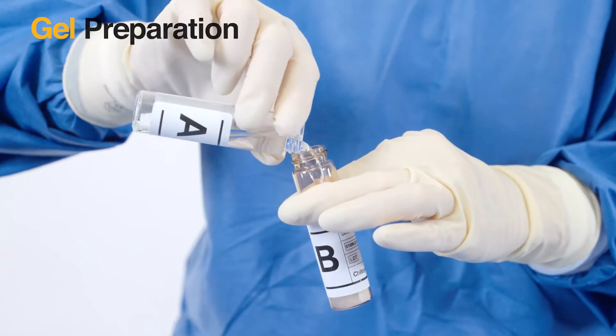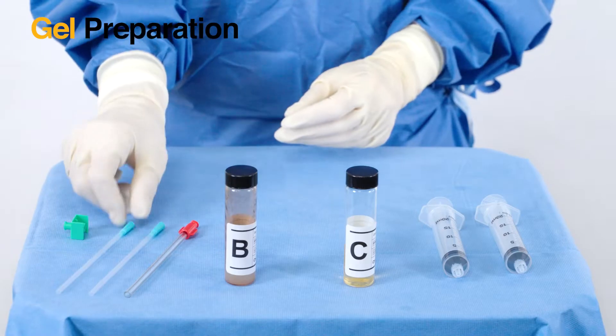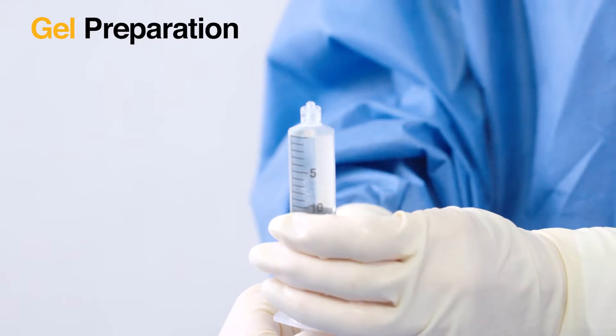First, pour A into B and shake the new AB solution for 20 seconds. Using the first mixing cannula, aspirate 11ml of the AB solution into the first syringe.